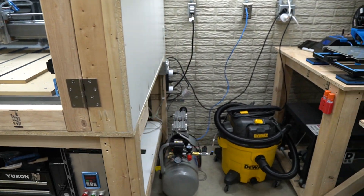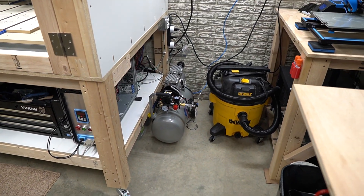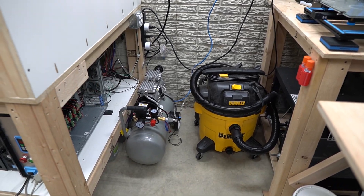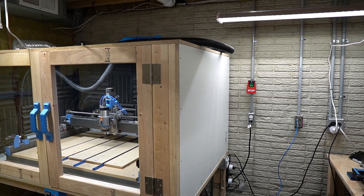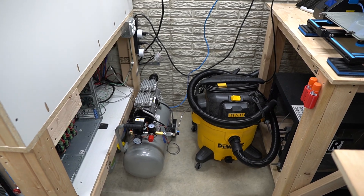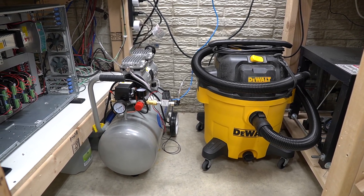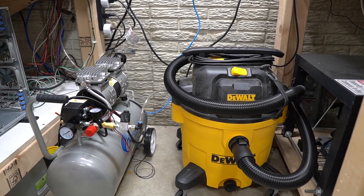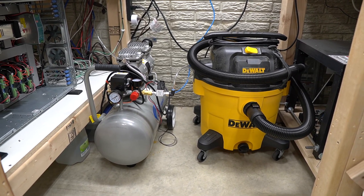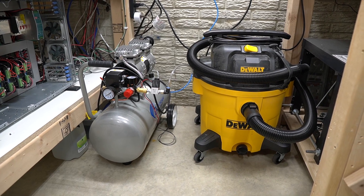Moving on — off to the right I have a shop vac and an air compressor. I'm still deciding what I want to do with this corner as it's pretty cramped. I might try getting the shop vac on top of the enclosure. I do have a cyclone dust deputy for it but I haven't had time to set that up yet. For those well-initiated in shop equipment, you'll notice that both of these are quiet units — that is on purpose. Being in a basement, I know it's a little extra work but I'm overall very happy with the noise levels.